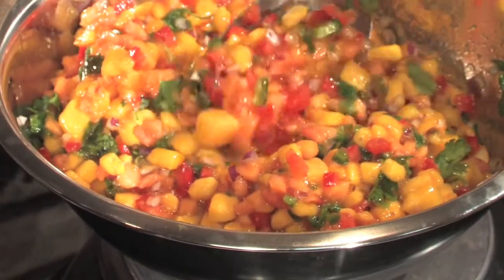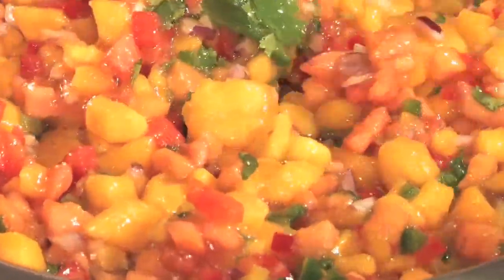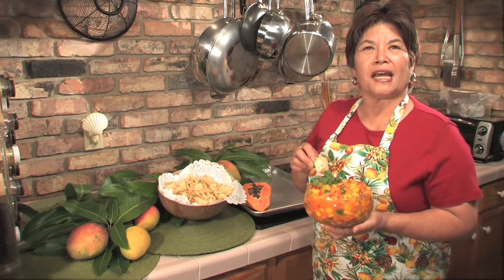Now stir it up until it all blends together. Wow, look at that — it looks beautiful. Our salsa's ready. Now for some chips we can dig in. And for more recipes, go to tropicalfruitgrowers.com.